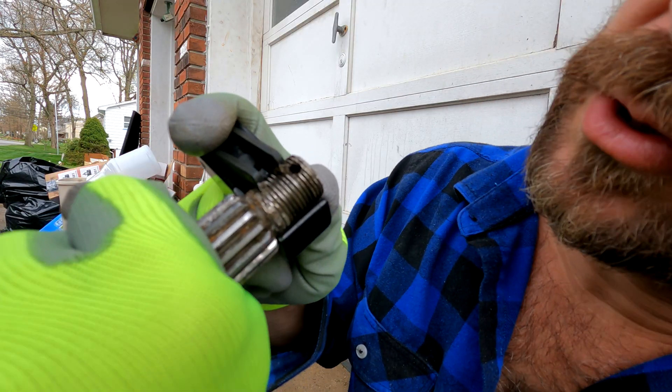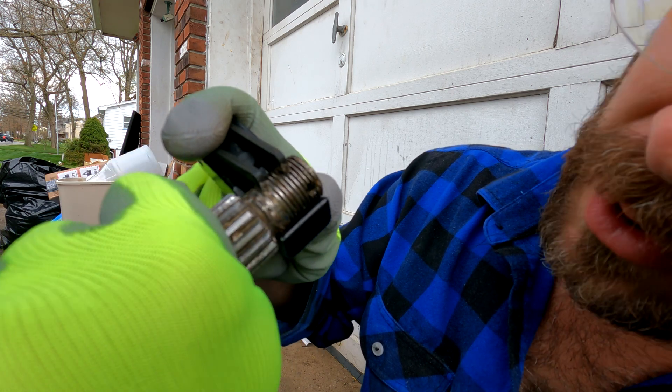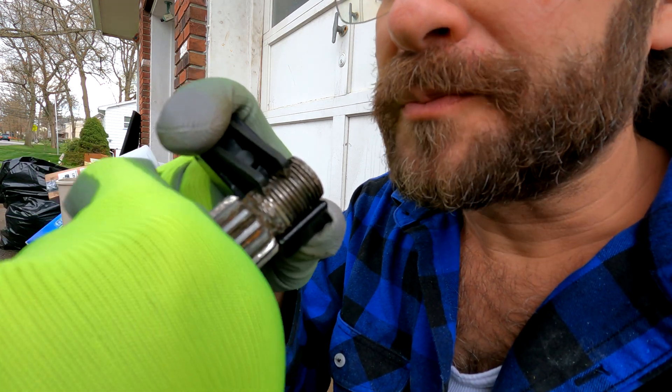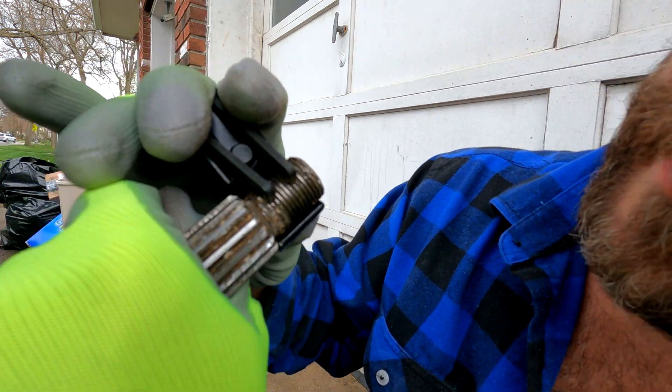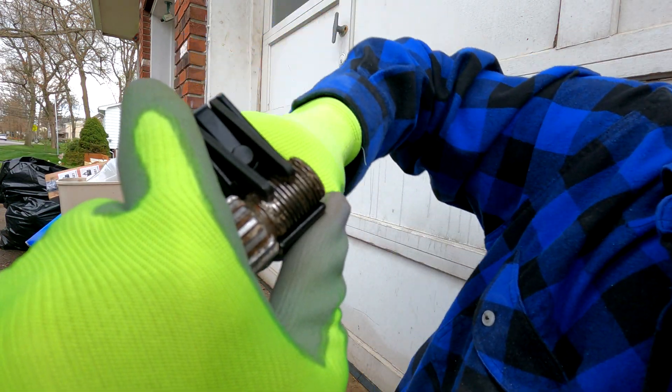You can use this tool to clean out your threads, to help straighten your threads, or to help create threads if they're smooshed and you don't have them. Just gently guide it, loosening and tightening as needed.